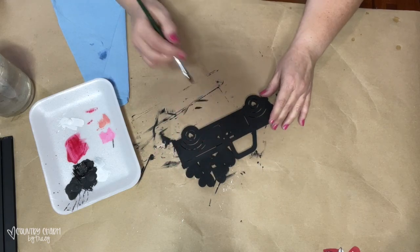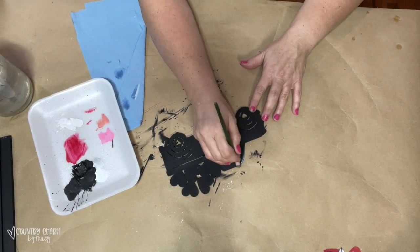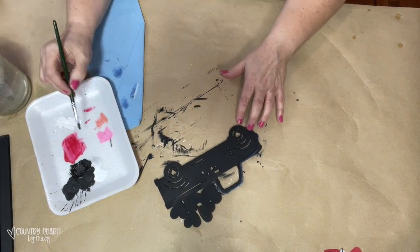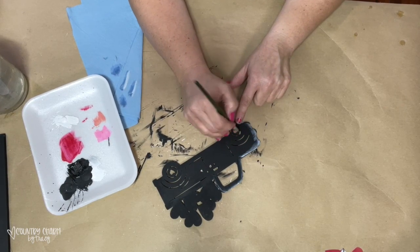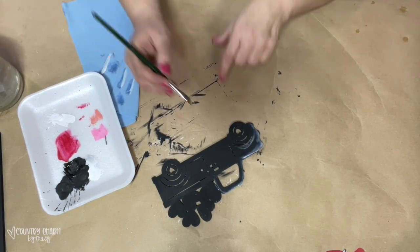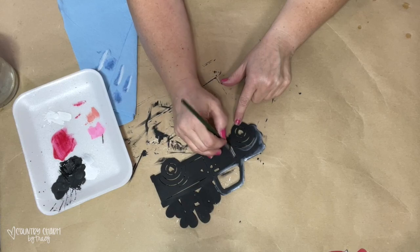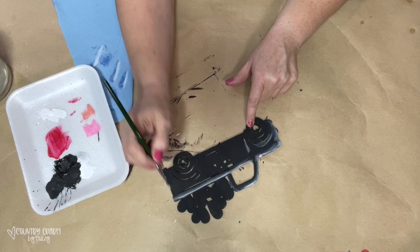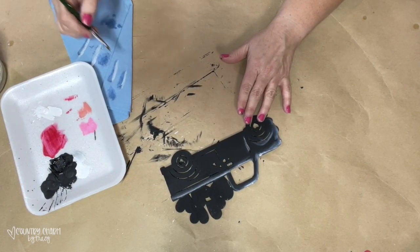To add some white shading to my truck, I am using a quarter-inch flat paint brush. I dip half of my brush in white acrylic paint and the other half in clean water, then blend on a paper towel, and go around the edges of my painted projects. I like to use these shop towels from the automotive section of any store — they're a little bit thicker and I like them for when I paint my projects.